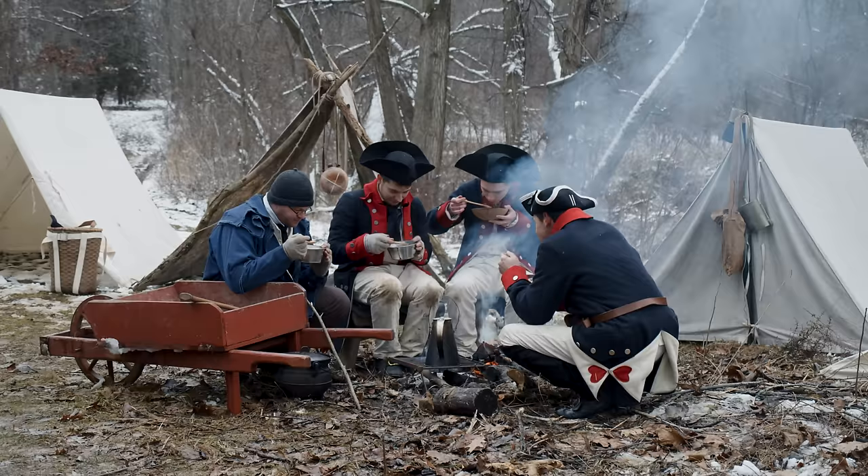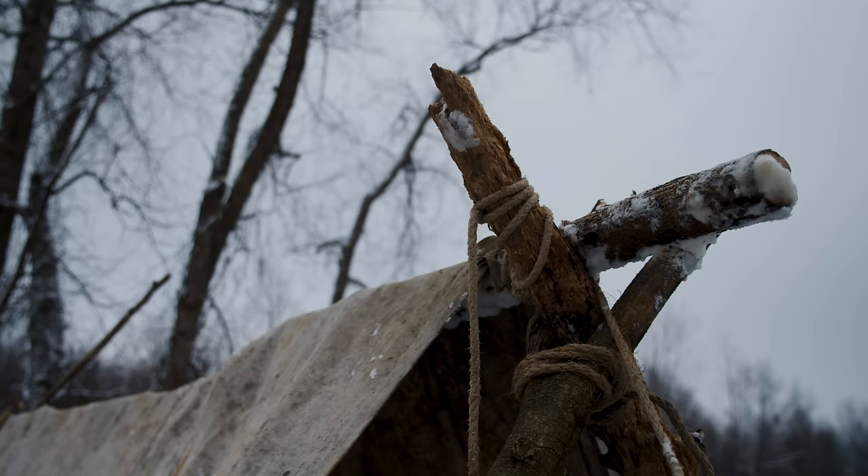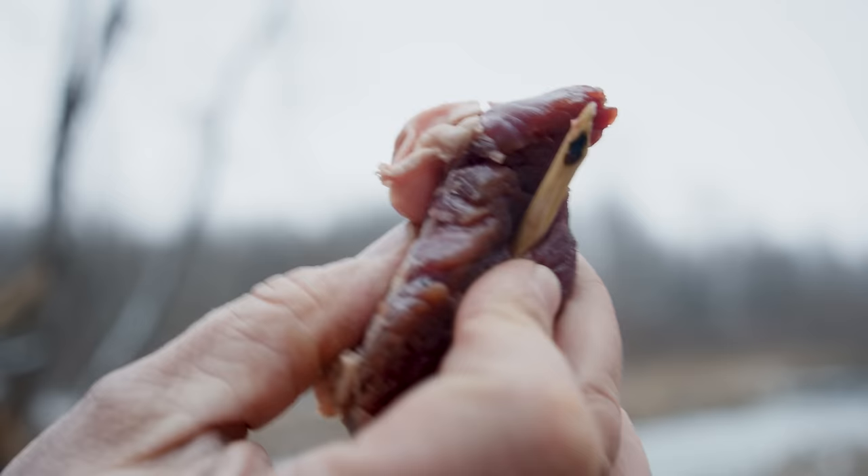Soldiers in this time period had a problem with rations — the lack of them and the fact that they were so poor. They had poor equipment and impossible conditions. Whenever I think I'm having a bad day and I need perspective, all I need to do is look back on this time period, these soldiers, and think about the hardships they had.